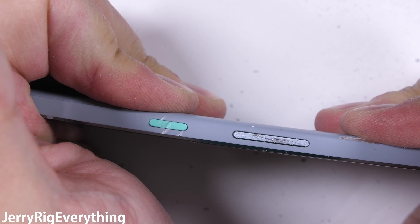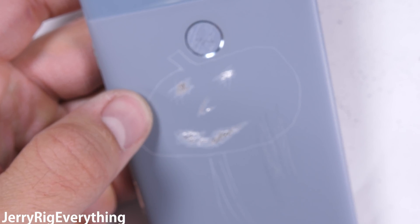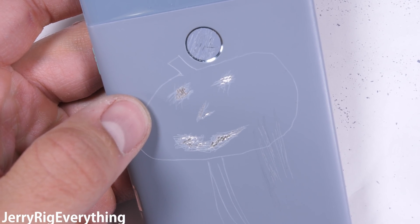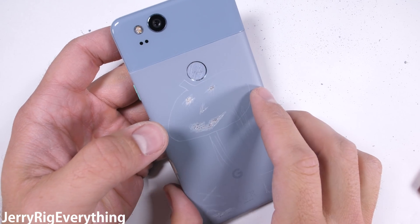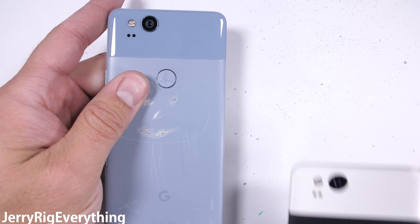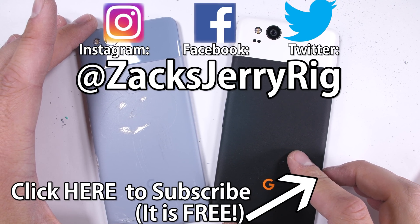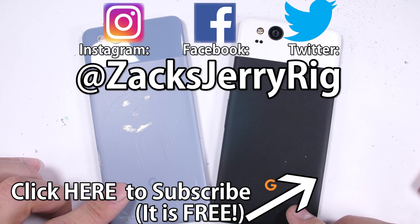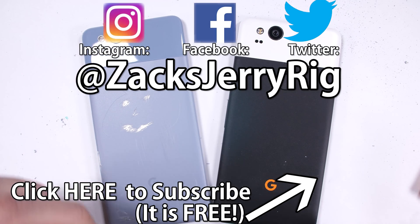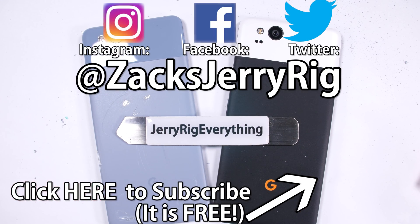Remember, I'm a hardware guy — I'll leave the software to other reviewers. For me, I'll be sticking with a feature rich Android phone that can do more. I'll be voting with my wallet, and this phone is not for me. Do you care about the features that Google left out? Let me know what you think in the comments. Don't forget to design your own Google Pixel using dbrand's link in the video description. Come hang out with me on Twitter and Instagram, and hit that subscribe button to see the teardown of the Google Pixel coming soon. Thanks a ton for watching, and I'll see you around.